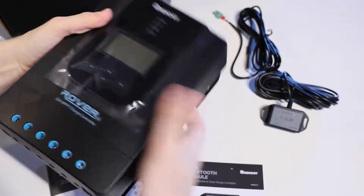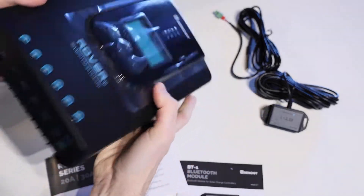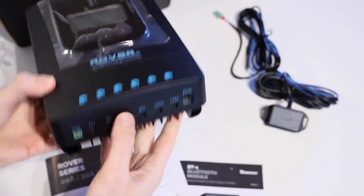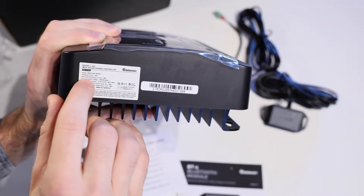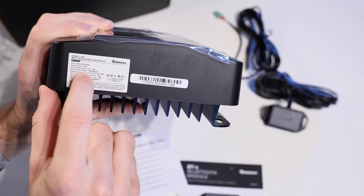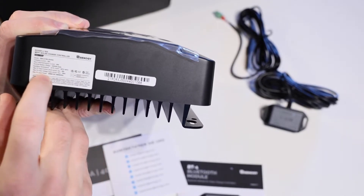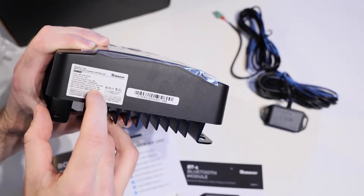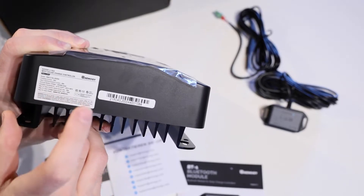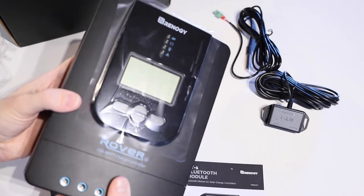That's the charge controller — decent size. There's a heatsink on the back and all of our controls on the front. Down the bottom are all our inputs and outputs. This supports a charging current of 30 amps with a max load or discharge current of 20 amps. It has a max PV input voltage of 100 volts as well as a max input current of 30 amps — a few important things to be aware of when setting this up with your solar system.